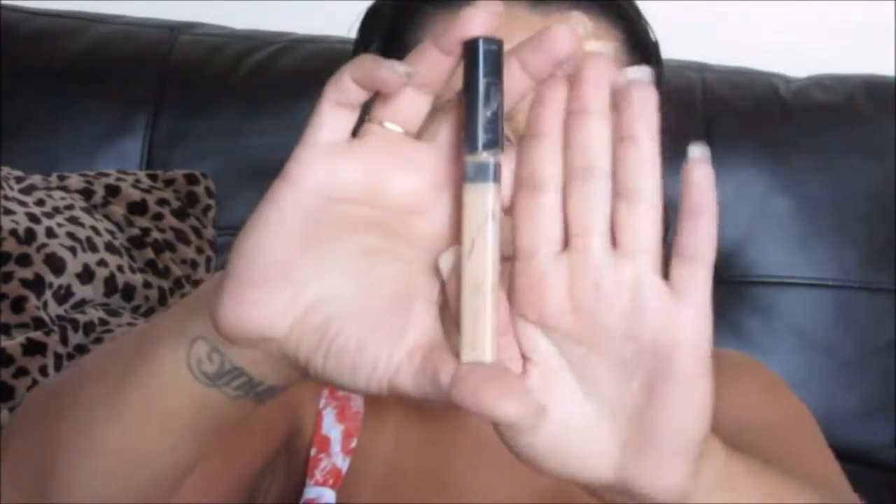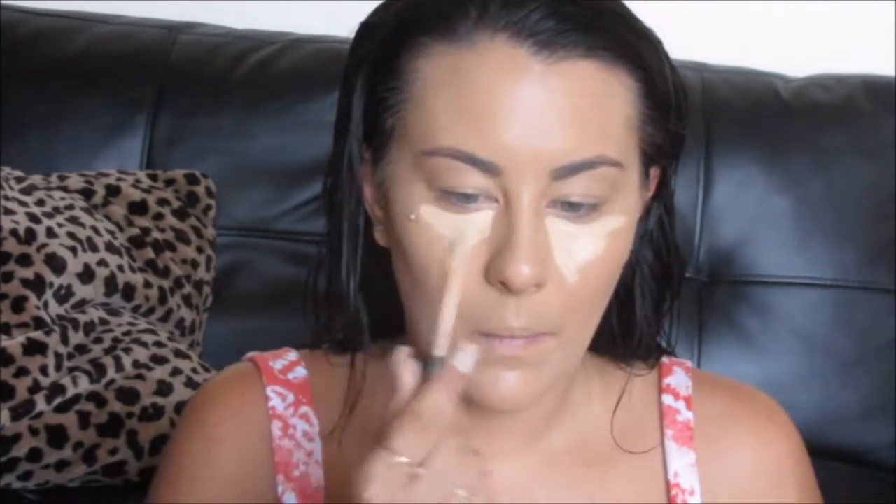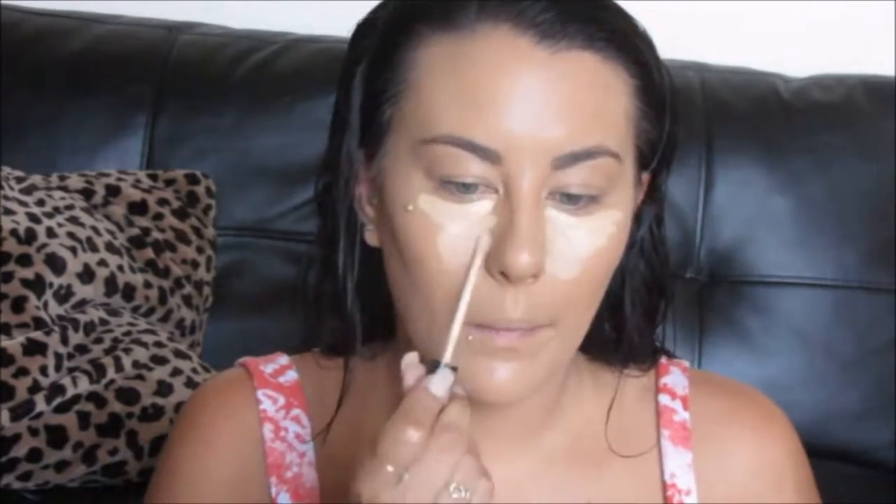Next, I'm going to be using my Maybelline Fit Me Concealer in the shade Sand. I'm making triangles underneath my eyes, down the bridge of my nose, the forehead, Cupid's bow, and the chin.